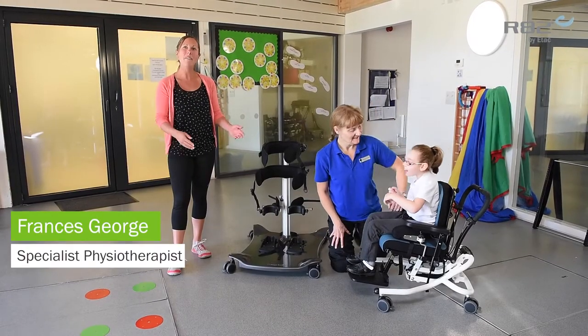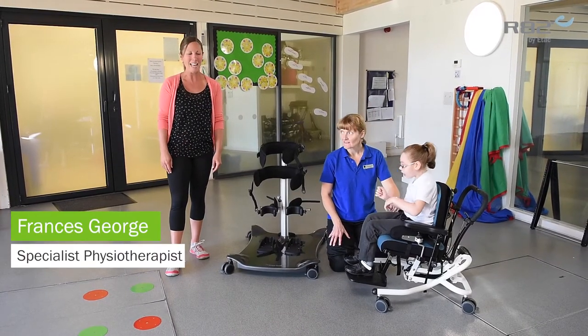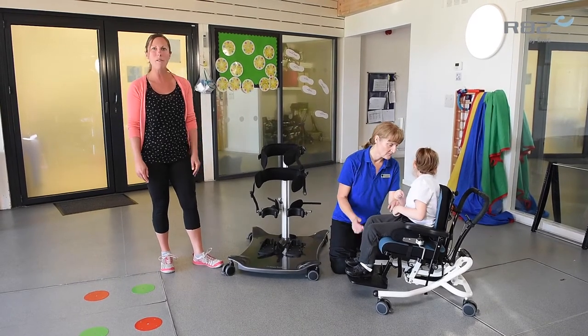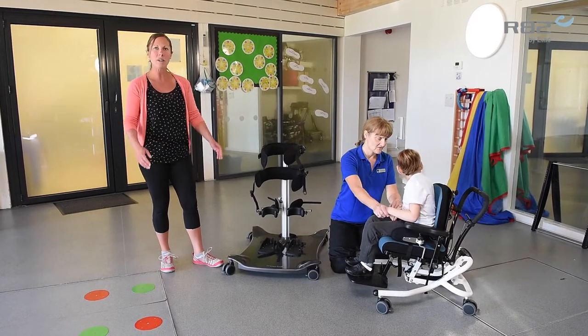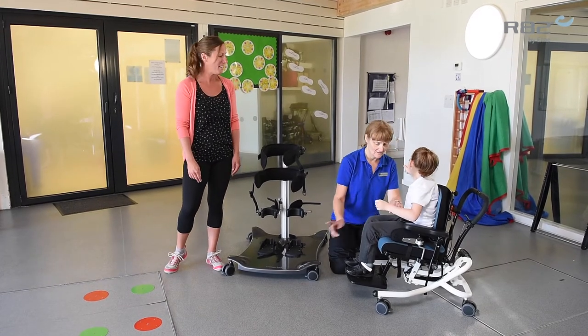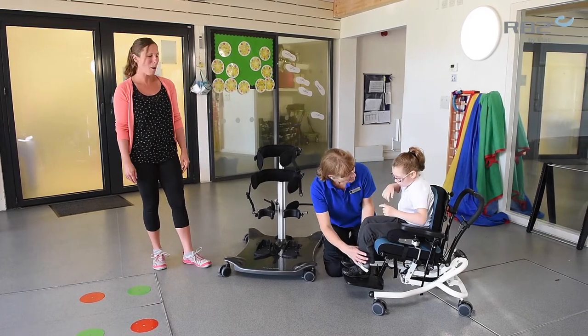Hello, I'm Frances and I'm here to show you how easy it is to transfer into the Meerkat. So I've got with me Michaela, who's one of my teaching assistants, who runs the therapy programmes with the Meerkat standard as a regular part of the therapy programmes. And I've also got Poppy who's going to demonstrate how easy it is to get in. So Michaela's going to start the transfer with Poppy.